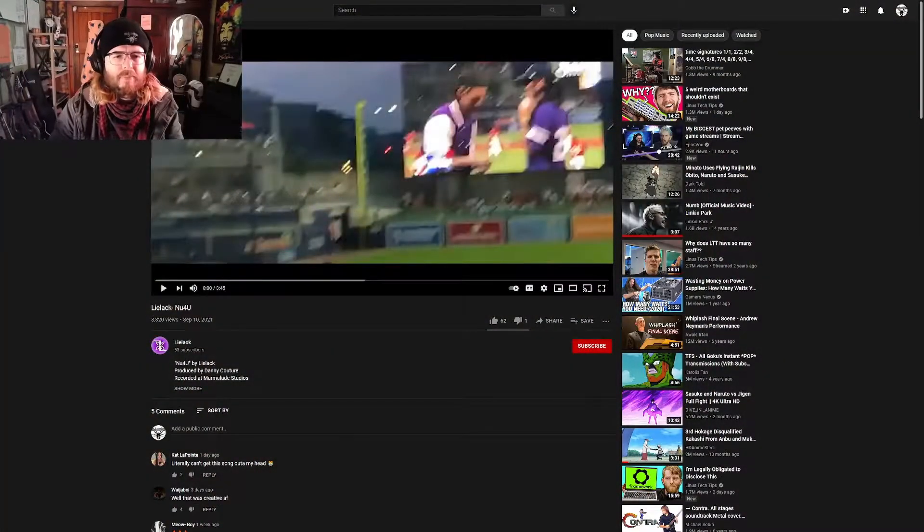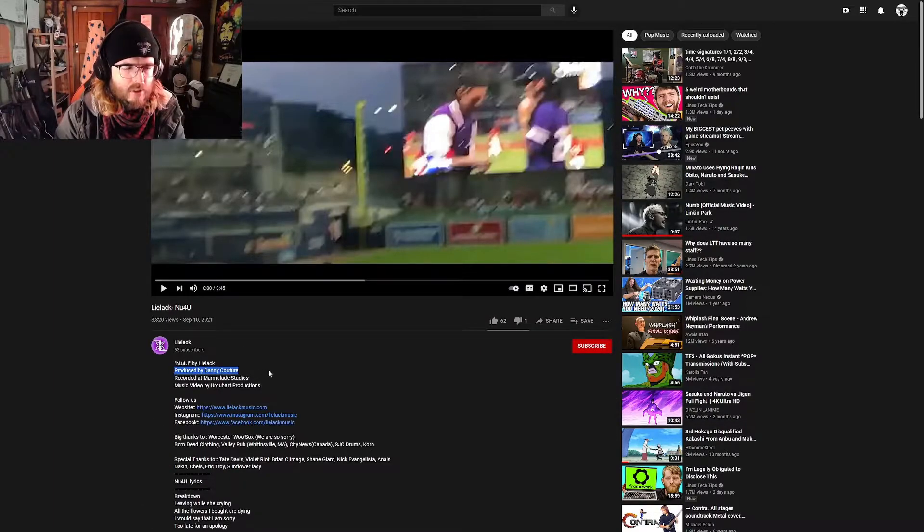If we switch over to here, this might be new for you. We got 'New For You' by Lilac, produced by Danny Couture, recorded at Marmalade Studios. That's familiar to me for some reason, Marmalade Studios. Music video by Urk Art Productions. We got all the different links here as well, which is great.